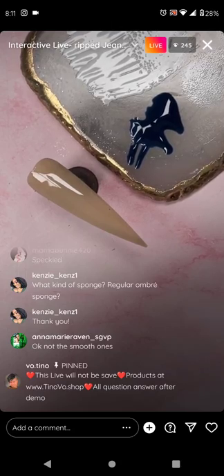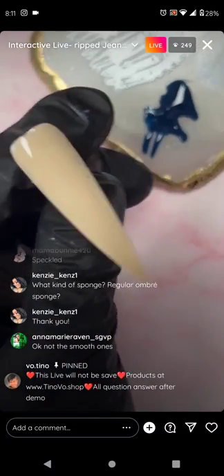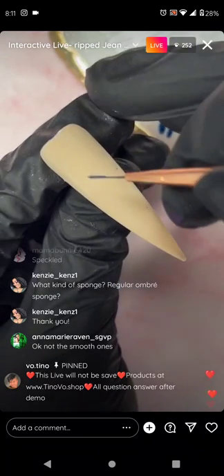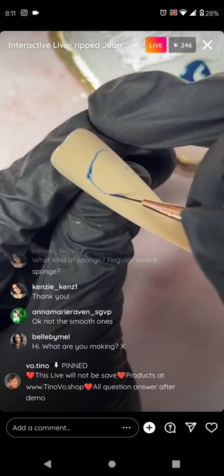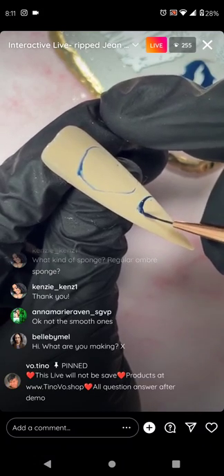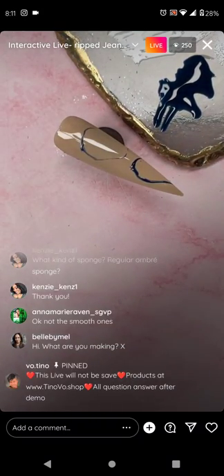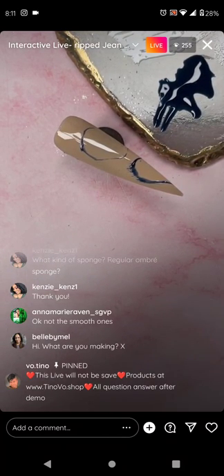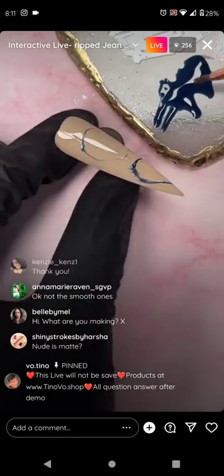Now we need a 10 millimeter brush. I want to design my hole like this — maybe another one down here. You just design your hole however you want it to be. Then you fill blue gel around it using a brush.